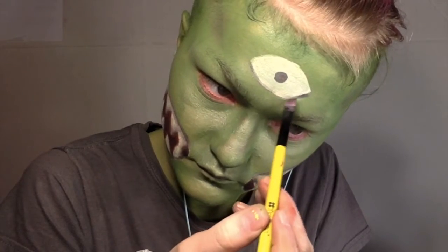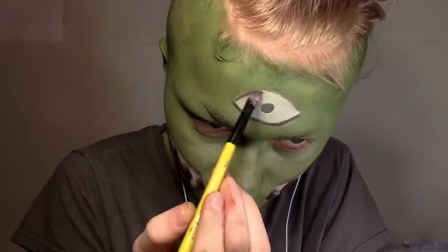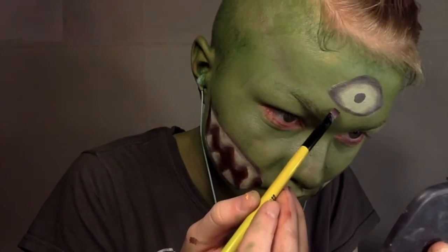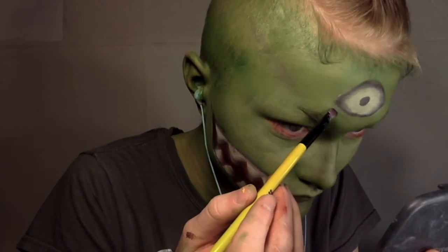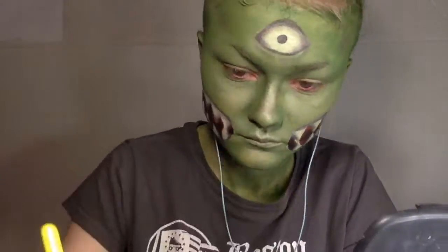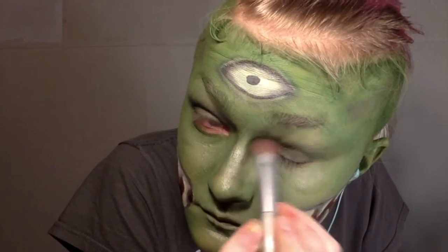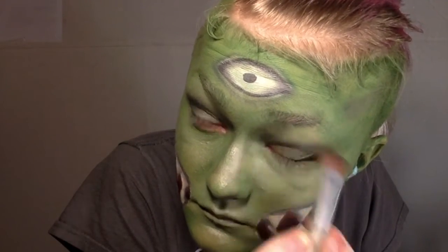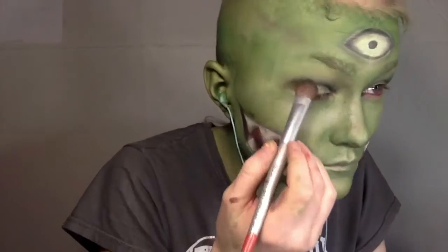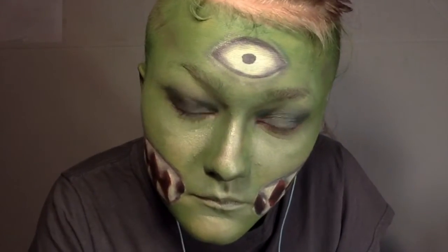One side is shaded, the other is not shaded yet. Then I also shaded around the eye socket itself — the lower lid and the upper lid — to make the eye look like it was embedded in my face. I took a green shadow and applied it underneath and above the eye to make it look puckered, as if it was resting inside my face and not just laying on top.